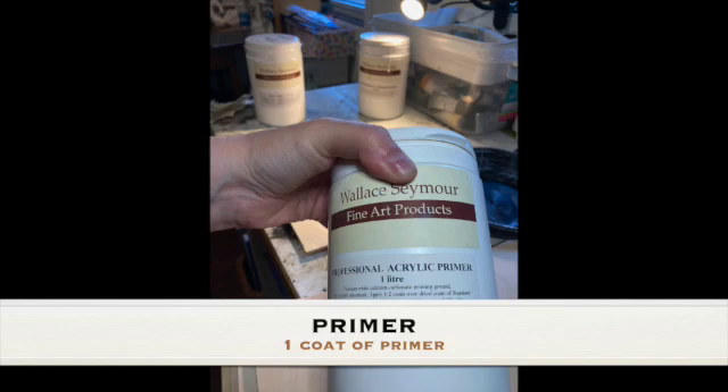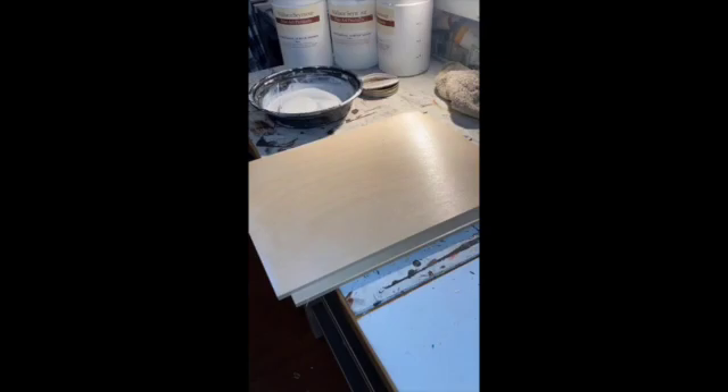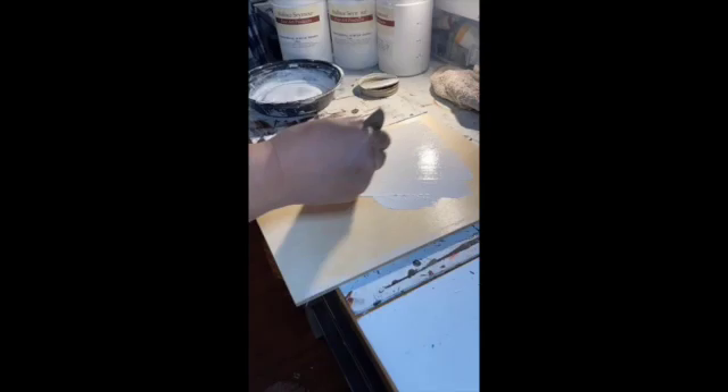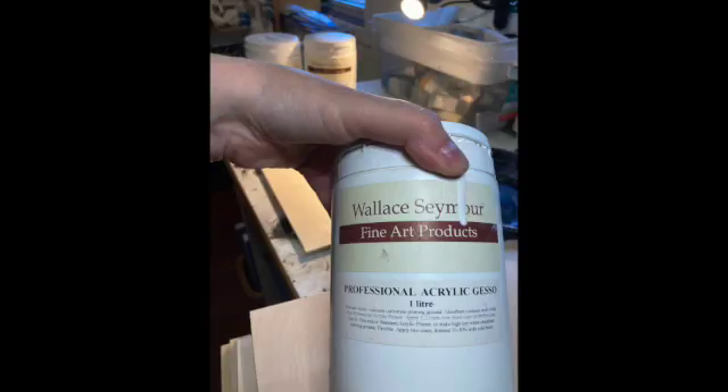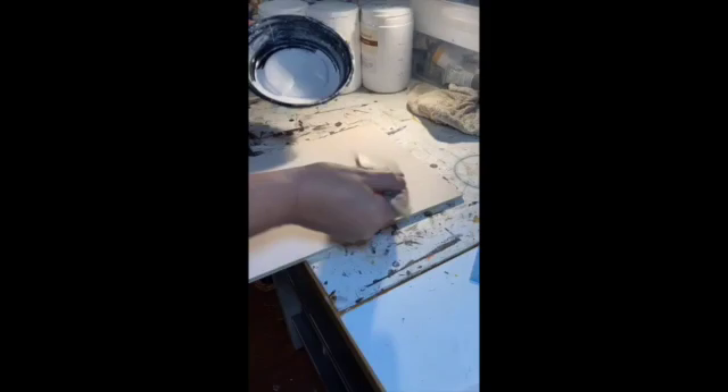Once I've done the two coats, I let it dry thoroughly, then do a quick sanding and apply one coat of primer to prepare for the gesso. I find that when I do the primer first, the gesso needs fewer coats to make sure that all the surface is clean and clear.